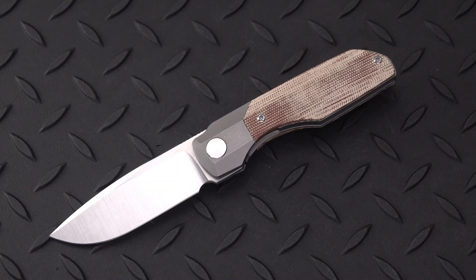Welcome back blade fans. I'd like to start this review by thanking Bob DiMarco of the Knife Junkie channel for this generous loan of this beautiful knife from Vero Engineering, the Synapse.